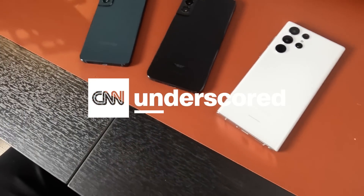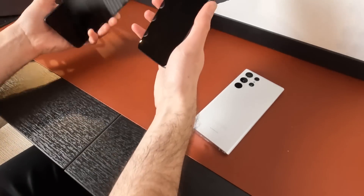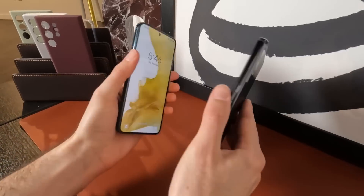Let's unpack the Galaxy S22, S22 Plus, and S22 Ultra. All three represent the first flagship Android phones of 2022, giving us a taste of what's to come.